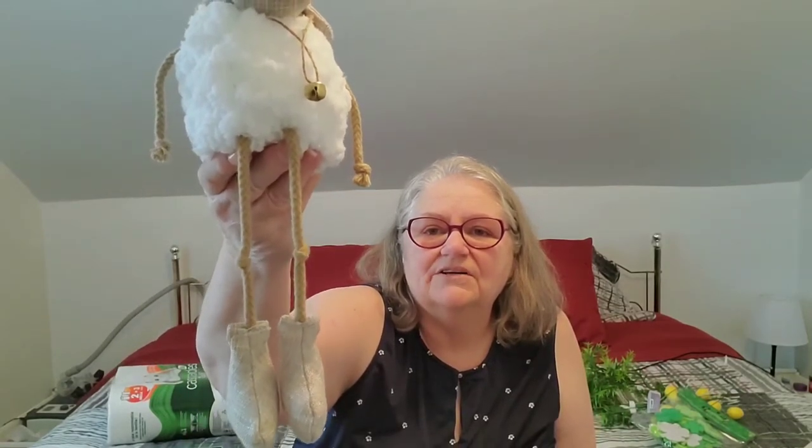This is Easter decor but it's the cutest thing — it was four dollars. It reminds me of Lamb Chop, the little puppet character. It's a really fuzzy soft little lamb with great farmhouse colors, and I'm thinking this doesn't have to be Easter at all — it can just go on a farmhouse display. It's got the cutest little face, a little bell with jute hanging around its neck, and rope arms. Had to have it.